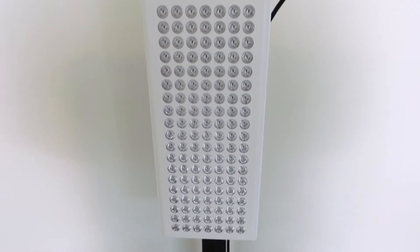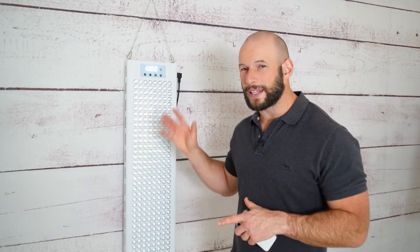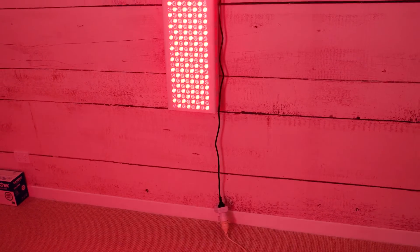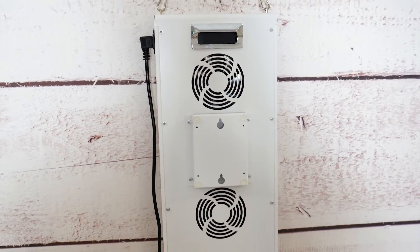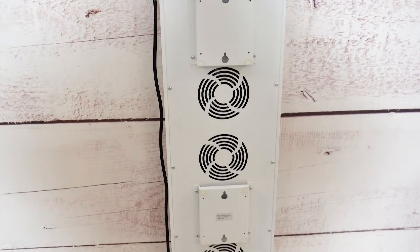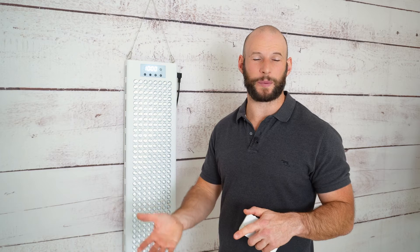So first up, what do you need to know about the new Red Rush 840 Pulse panel? Well, this is the bigger brother to the Red Rush 400 panel — I've reviewed that in another video, go check that out if you want something smaller or cheaper. The 840 is a much more practical size; this is what I'd class as a wall panel. It's hanging from the wall right now but you can also use it on a floor mount stand, hang it from the back of a door, or just lean it against the wall.